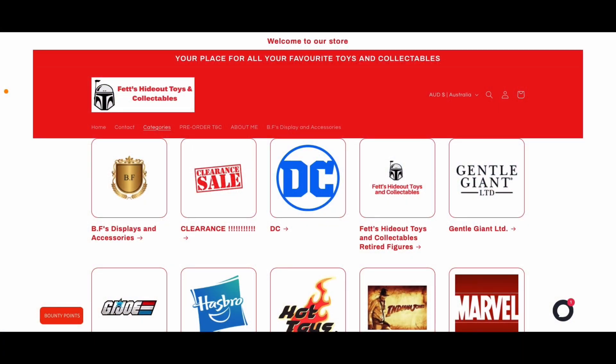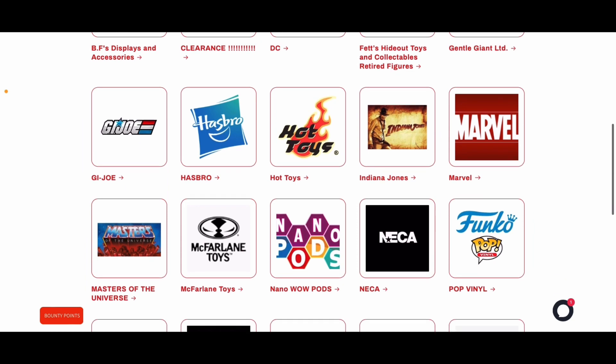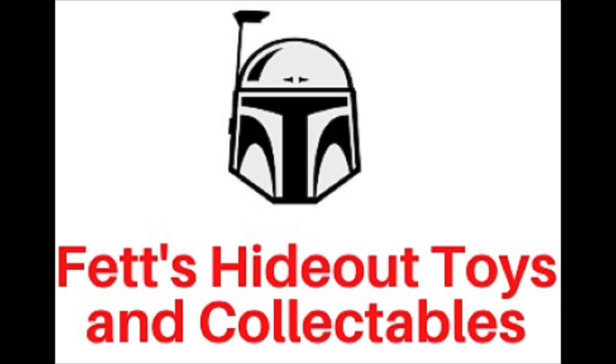This video was brought to you with the support of Fet's Hideout Toys and Collectibles — for a great range of toys from DC Multiverse to Black Series to Marvel Legends, Hot Toys, and more. Visit Fet's Hideout Toys and Collectibles and use the offer code DC DUDE for an exclusive discount — month to month it could be five percent off or five dollars off at checkout. Try the code, see what you get, place an order with Fet's and you won't be disappointed. We thank Fet's for their continued support of this channel.